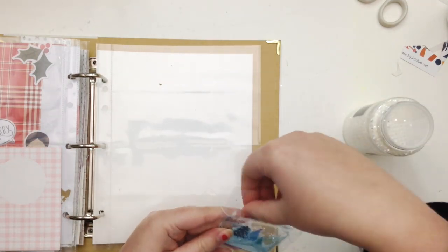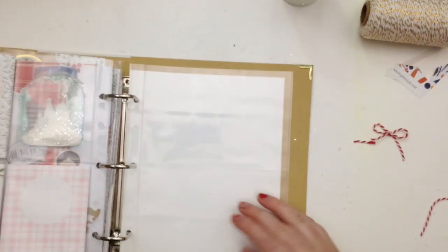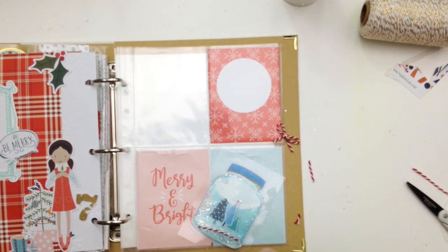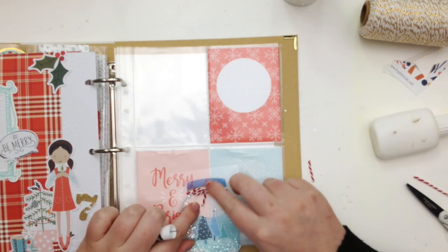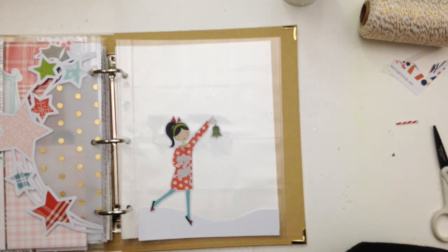I used a three by four inch piece of acetate, stitched the jar onto that, filled it with sequins, and then closed the ends up. It creates a little see-through pocket where the jar sits really neatly in the middle. I thought about just adhering acetate onto the back of the jar shape, but that would just flop around in the pocket — so using a three by four piece of acetate worked perfectly. We get acetates in the kits as well.